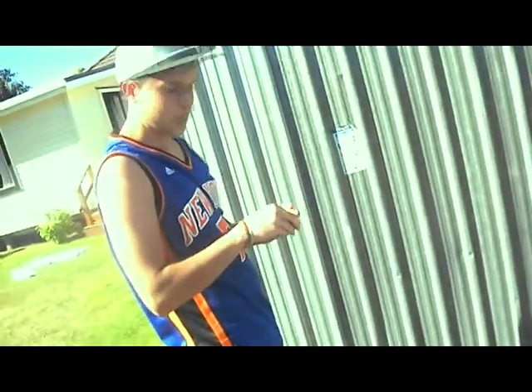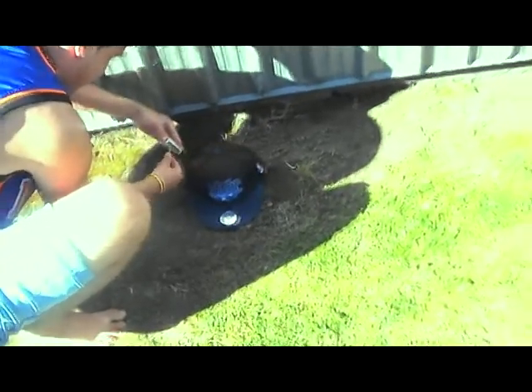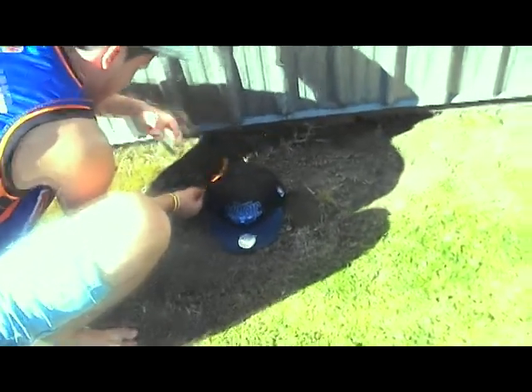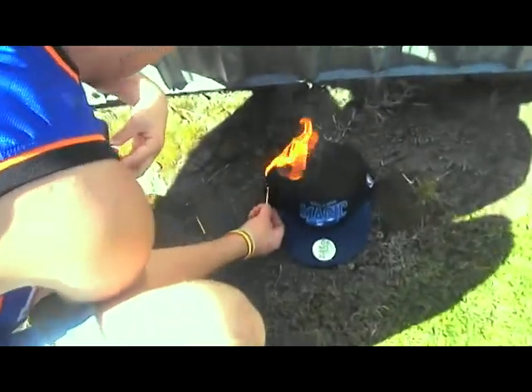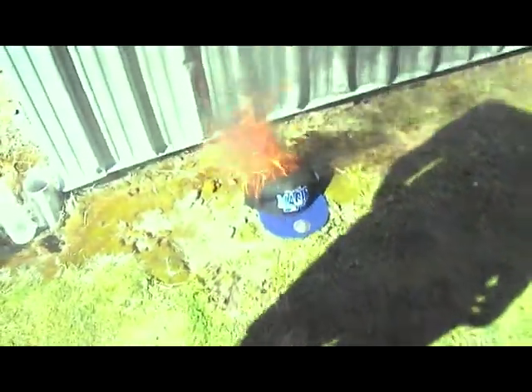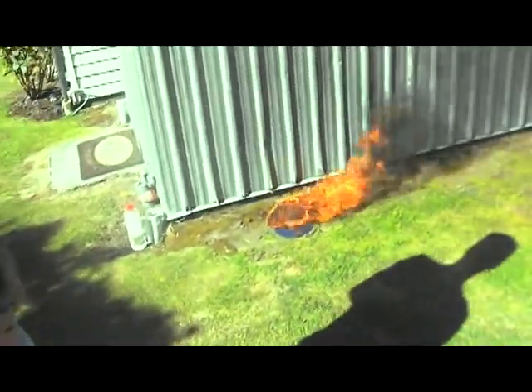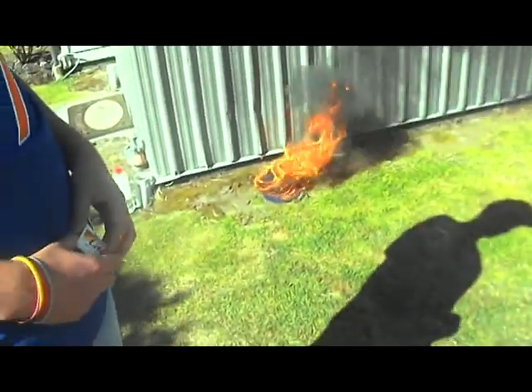Just gonna light it. So, fake Mitchell and Ness hat on fire. Yep, it's going up in flames — the fake Mitchell and Ness snapback.